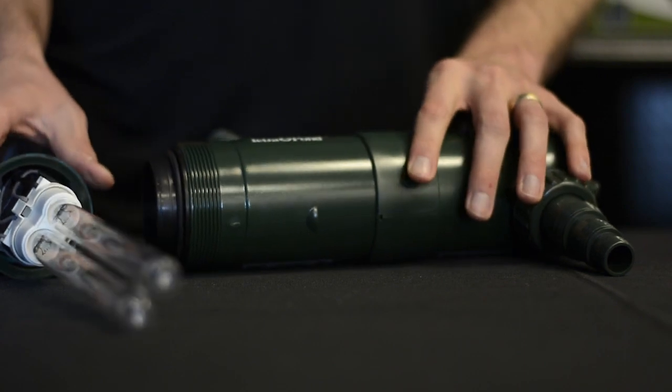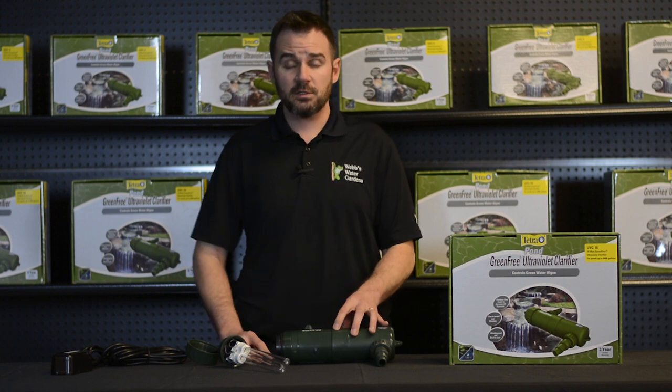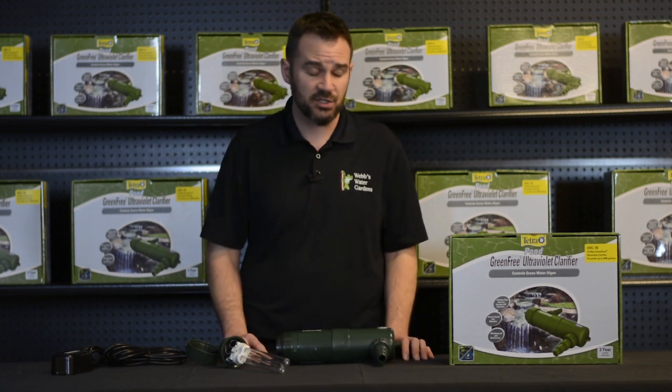You need to replace the bulb every about 12 to 14 months of running time. These units should be winterized and not left outside during freezing conditions.